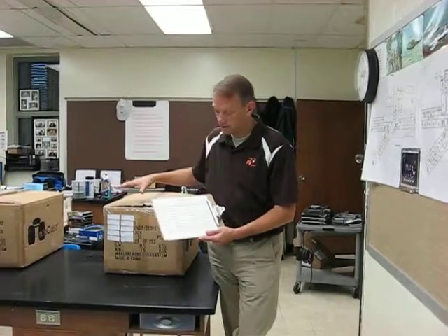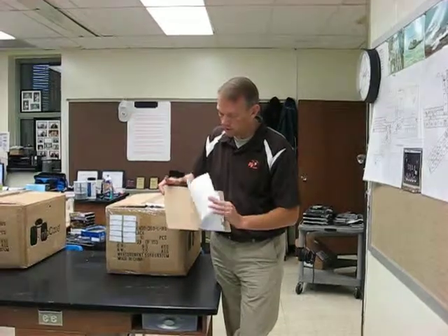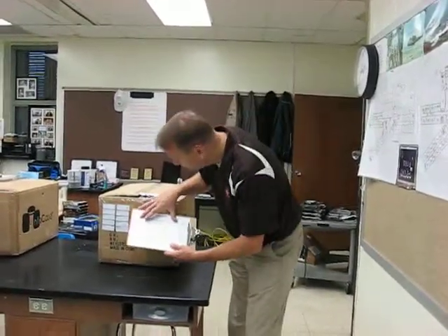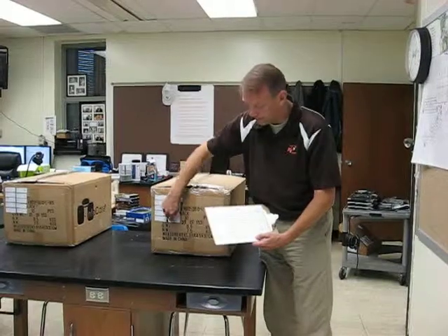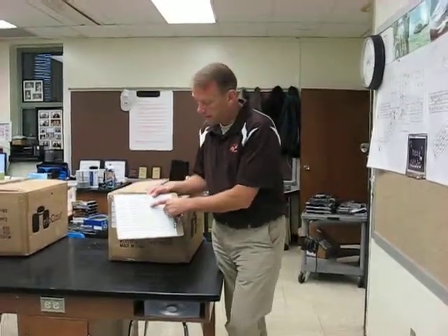The table has two boxes of computers and a clipboard with two sheets on it. Each sheet corresponds directly to one of the boxes, and you can see the ten computers in the box correspond with the ten labels on the sheet. The highlighted entries are what each student has signed their release form to receive.